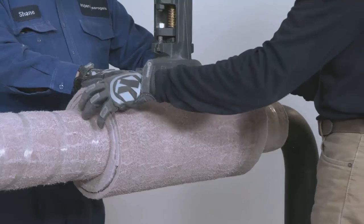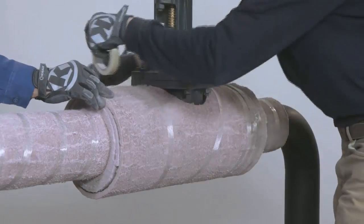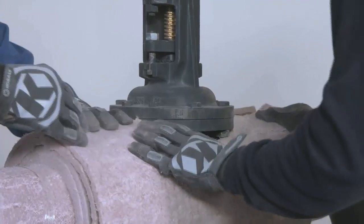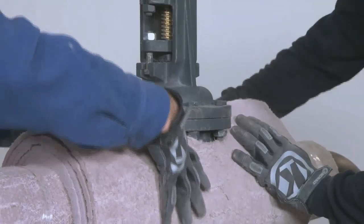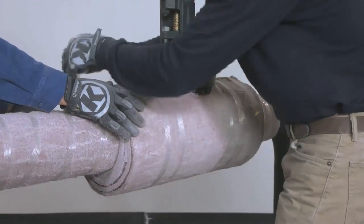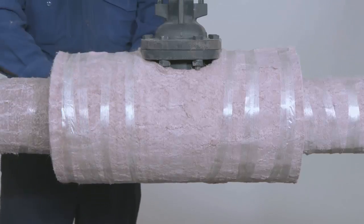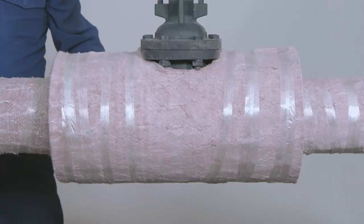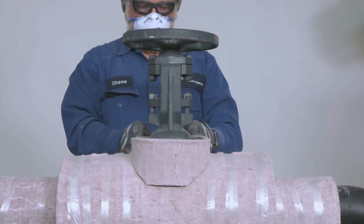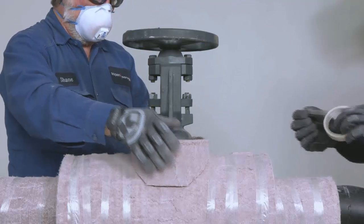Wrap the valve body insulation around the valve body and secure. For additional layers, follow the same process, making sure to move the cutout for the bonnet neck on each wrap of Pyrogel to achieve stagger. Once the valve body insulation is installed, you can now insulate the bonnet area. Wrap the Pyrogel bonnet section around the bonnet area and secure.